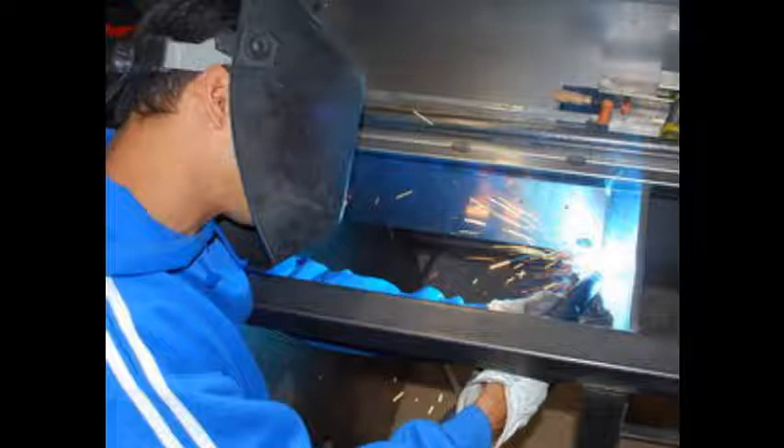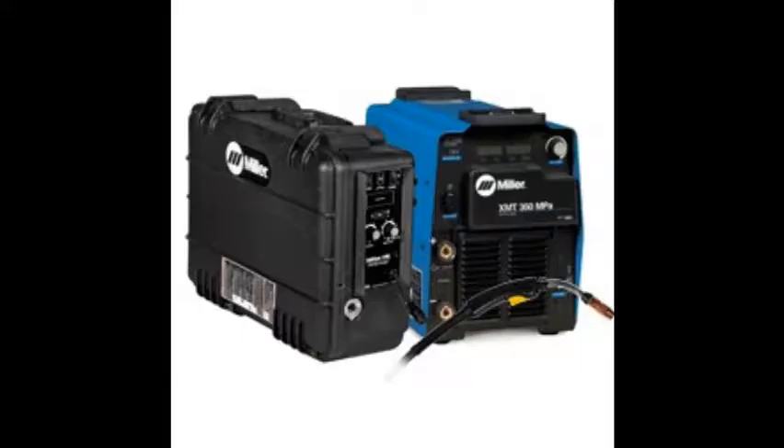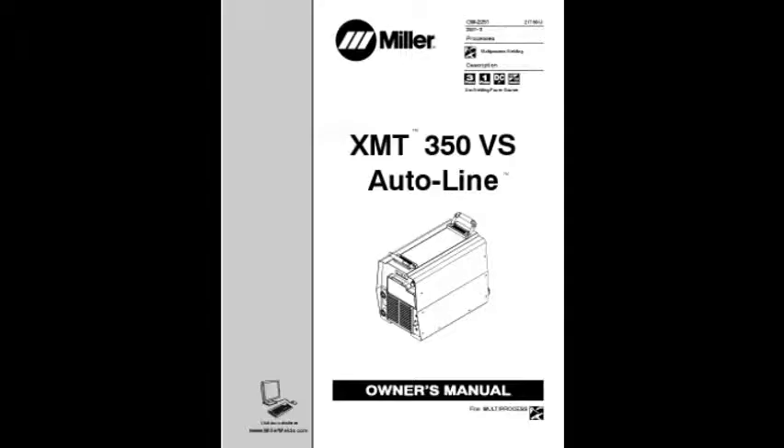Miller is always updating and improving their products, so your XMT may operate a bit differently than the demonstration machine used in this video. Please consult your owner's manual for information about your specific machine.